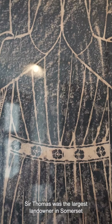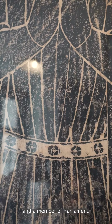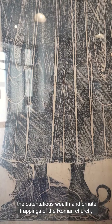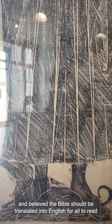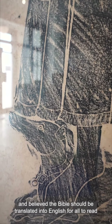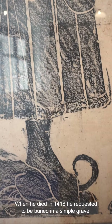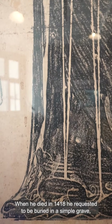Sir Thomas was the largest landowner in Somerset and a member of Parliament. He was also a Lollard — someone who scorned the ostentatious wealth and ornate trappings of the Roman church and believed the Bible should be translated into English for all to read, essentially a kind of forerunner of the Puritans. When he died in 1418, he requested to be buried in a simple grave.